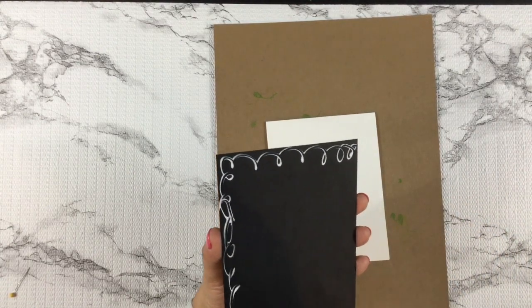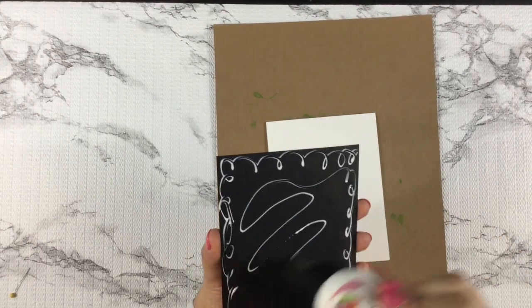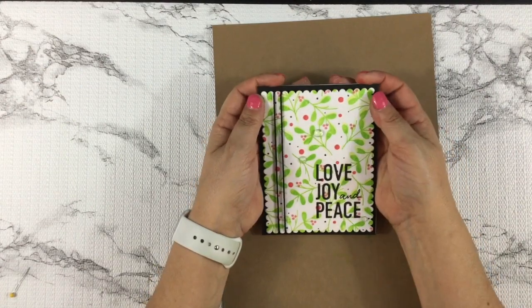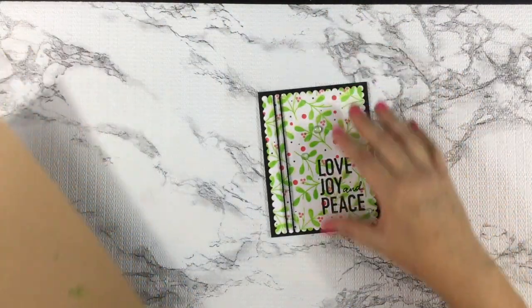I'm going to attach my card panel to my card base using some art glitter glue. I find that using a liquid glue gives me just enough wiggle room to make sure my panel is attached to my card base correctly. Now that my panel is attached to my card base, my card is done. Voila!